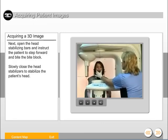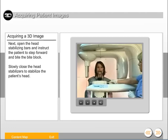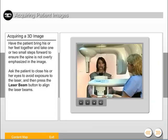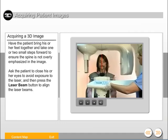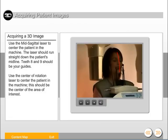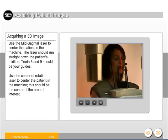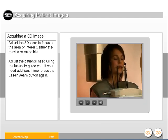Next, open the head stabilizing bars and instruct the patient to step forward and bite the bite block. Slowly close the head stabilizers to stabilize the patient's head. Have the patient bring his or her feet together and take one or two small steps forward to ensure the spine is not overly emphasized in the image. Ask the patient to close his or her eyes to avoid exposure to the laser, then press the laser beam button to align the laser beams. Use the mid-sagittal laser to center the patient in the machine — the laser should run straight down the patient's midline. Teeth 8 and 9 should be your guides. Use the center of rotation laser to center the patient in the machine; this should be the center of the area of interest. Adjust the 3D laser to focus on the area of interest, either the maxilla or mandible.